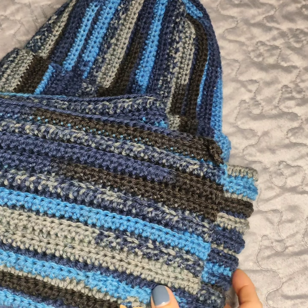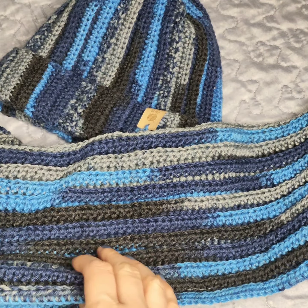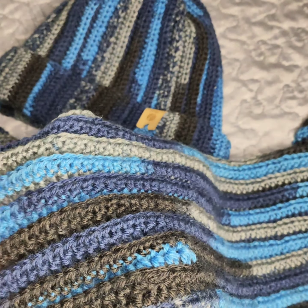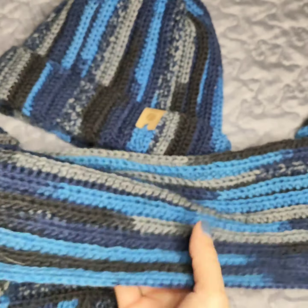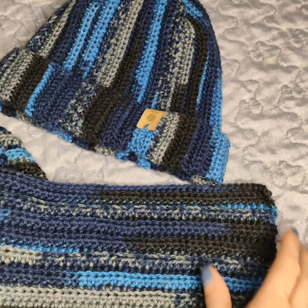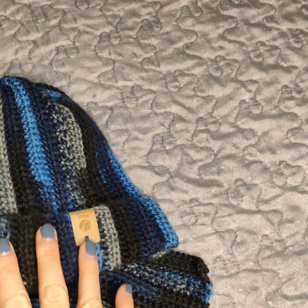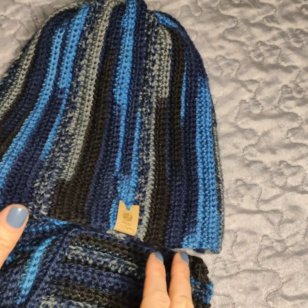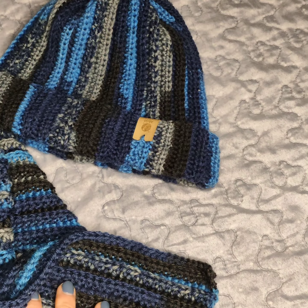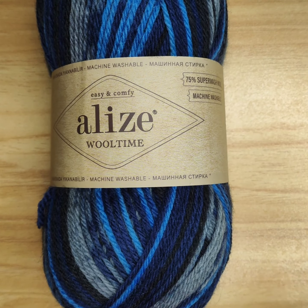Hello everyone, welcome to my channel! Today I'm going to show you how to do a very simple scarf. It has some pattern with the ribbing on it, so it's not that simple when you look at it, but it's quite easy if you're a beginner. In my other video I also show how to do a matching hat made from the same yarn, so it fits perfectly. The link to that video is in the description below.